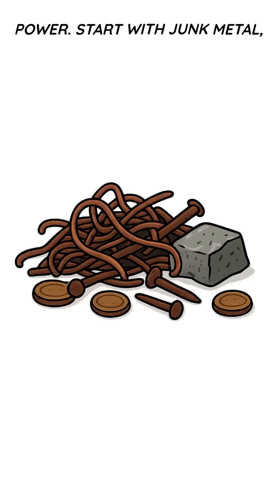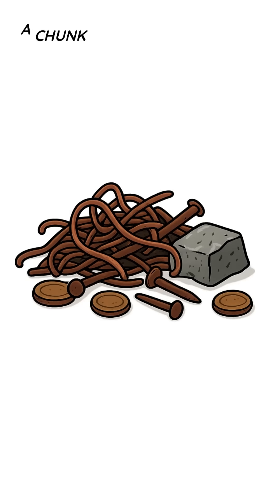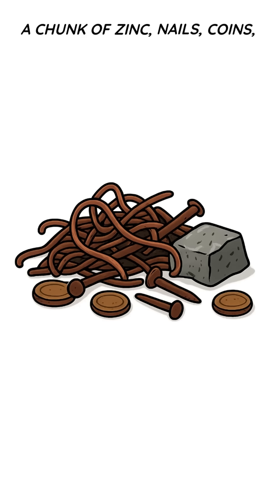Start with junk metal. A piece of copper, a chunk of zinc, nails, coins — basically pockets full of apocalypse trash.